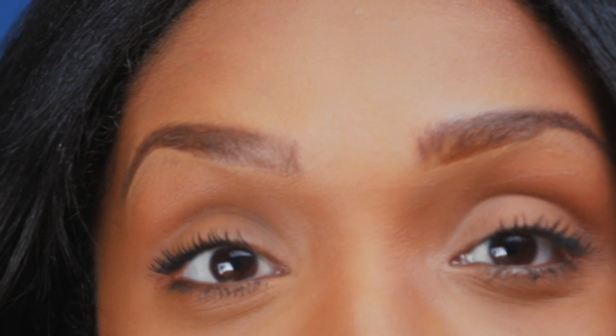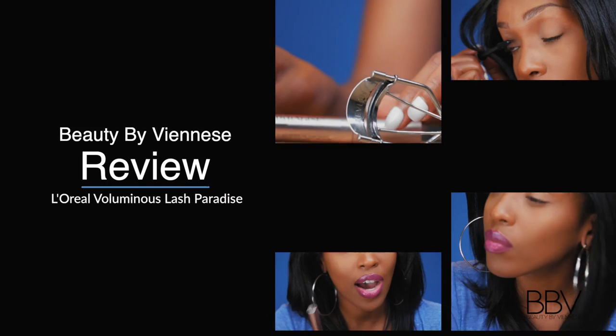Okay, so guys — what do you think, is it a yay or nay? I went ahead and applied the product to the other eye as well, and these are my final results. I like it — I'll let you all decide for yourself!